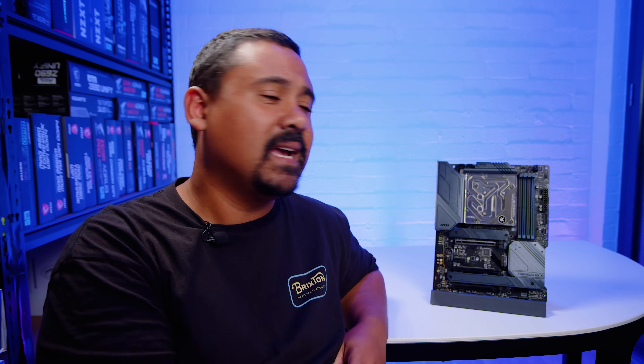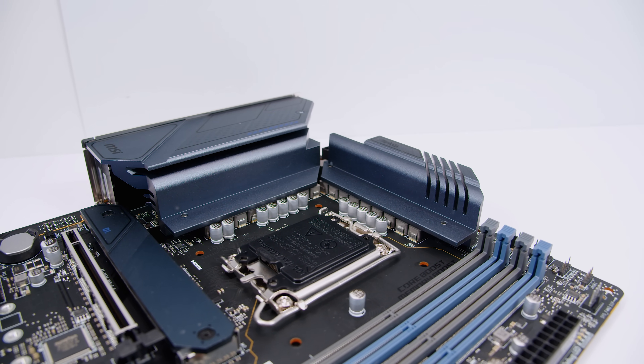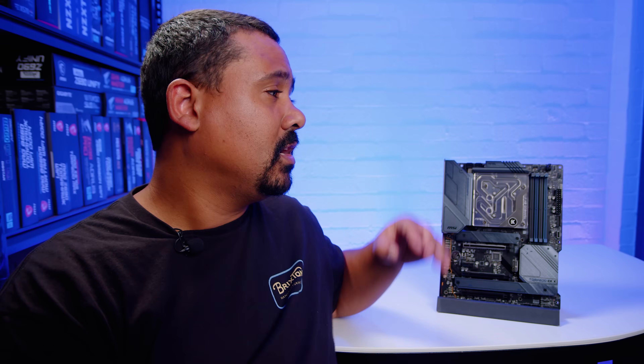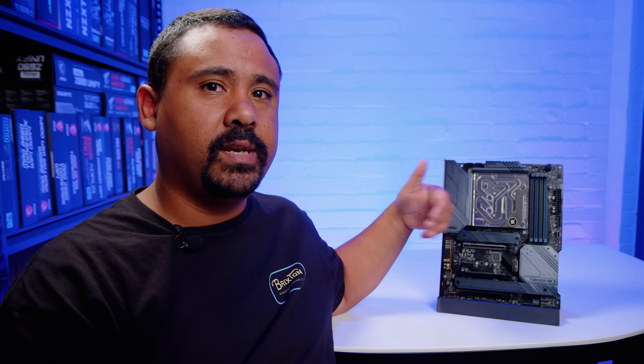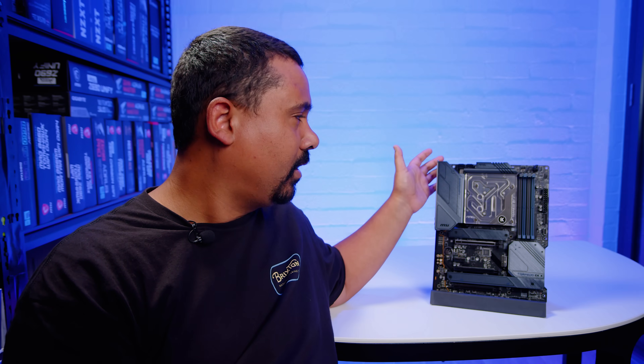I hope you enjoyed this first look and overview of the MSI MAG Z690 Torpedo EKX. This is a pretty interesting way that EK and MSI decided to do these monoblock boards, because traditionally they use a lot more thermal pads and have special contacts on the monoblock itself for VRM contact cooling. But on this one, all they've done is use the stock heatsinks on the board and made them flat, so you can actually use this board without the monoblock - if you wanted to put any other cooler on it, you could. The bonus is you get the water block.